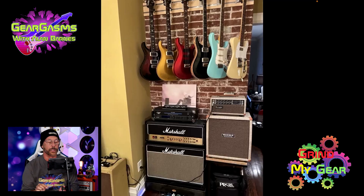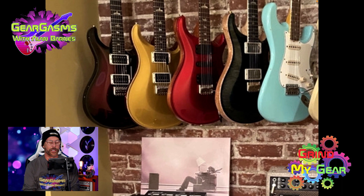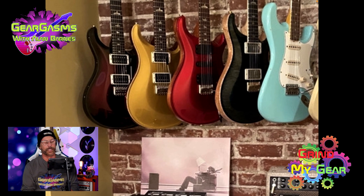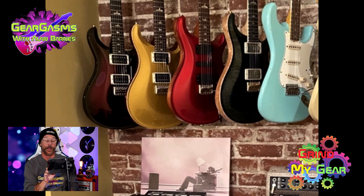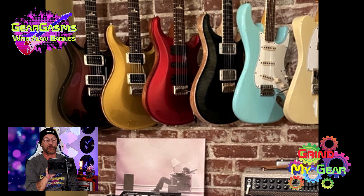Let's run through them. Two PRSs — they look to be Custom 24s, both of them. And then what is that? The Modern Eagle in the middle, I think that's the model. I rarely see a PRS that I don't jive with, but I'm looking at the wood on the side and the color and the binding. That's fugly, bro. The one next to it, though, I love. Look at that beautiful wood peeking out around that translucent black finish.